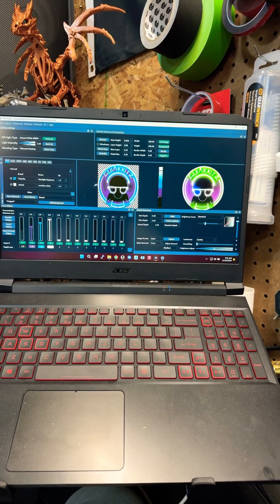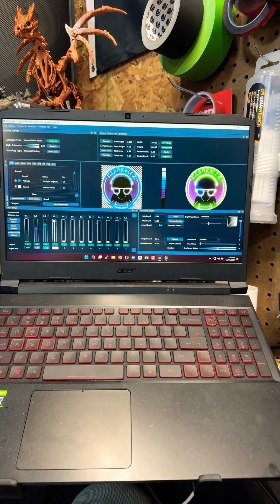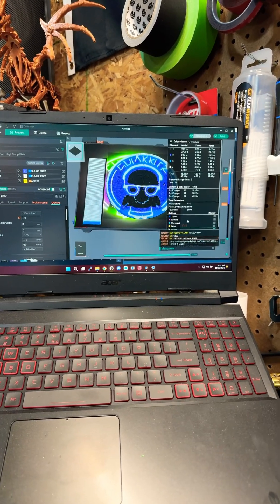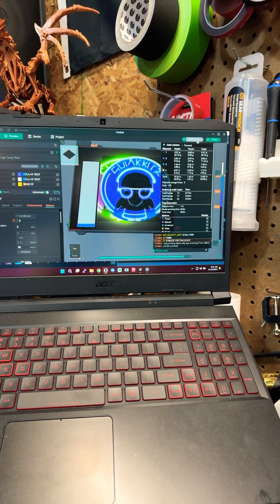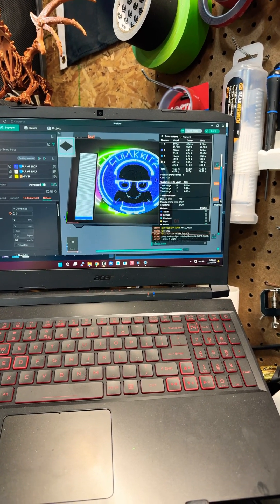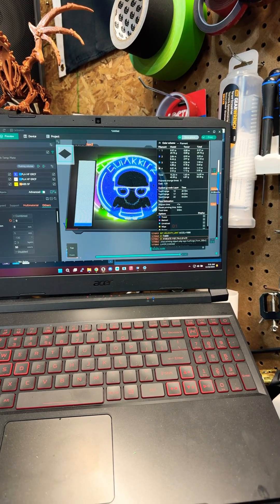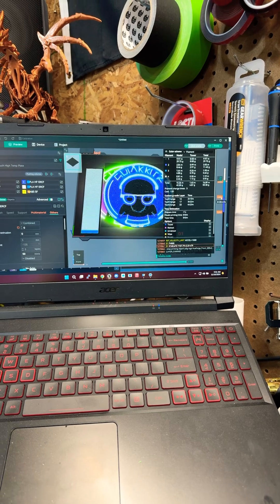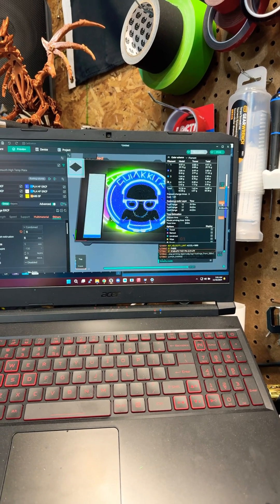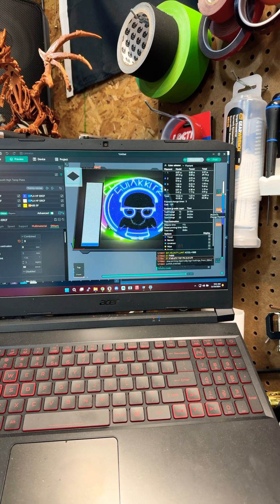Set your sliders for the depths for each color and send it off to the slicer. Once you've got it in your slicer and all sliced up, all you do is change your filament swaps at each level. If you've got some sort of AMS system, or like me with an Enrage Rabbit Carrot Feeder, it'll do it automatically. Otherwise you just add a pause and swap it out manually.